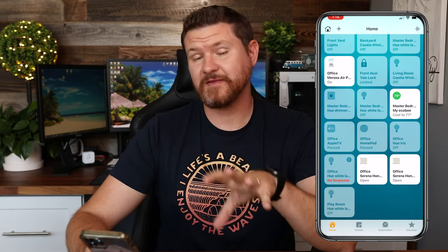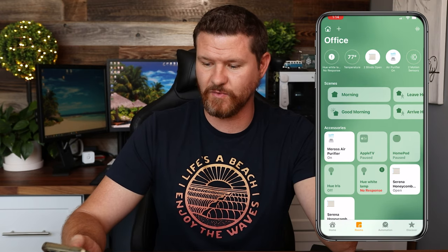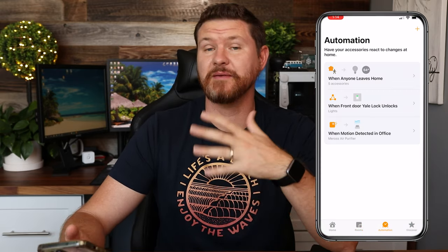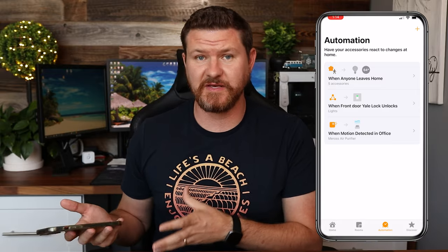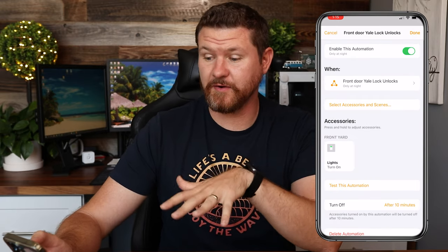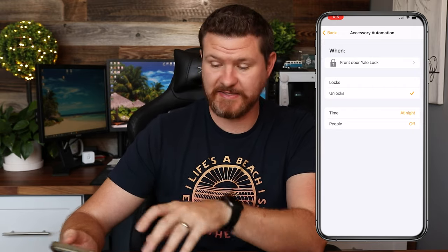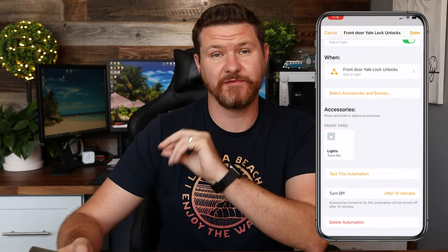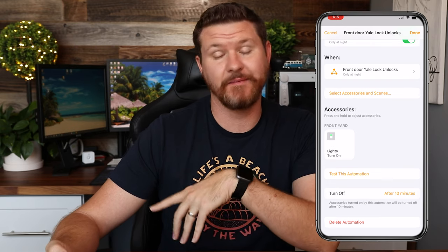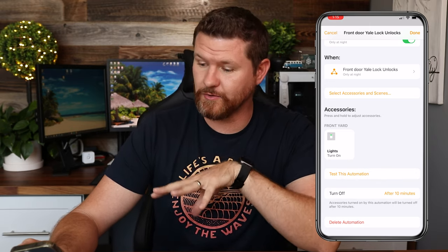Now that this is our home hub, we've got the option of setting up different rooms and swiping side to side to move between them. I can click at the very bottom on automation to set up different automations, all controlled through the Apple TV. My favorite one says when my front door is unlocked at nighttime, the front porch lights are gonna turn on. Anytime somebody unlocks the front door at night, the front porch lights are automatically going to turn on, and I have this set to automatically turn off after 10 minutes. And that is something that is gonna be controlled locally on that Apple TV.